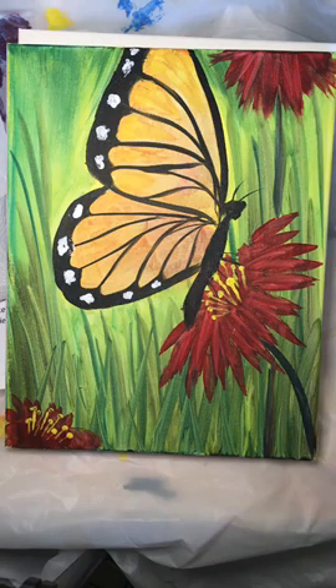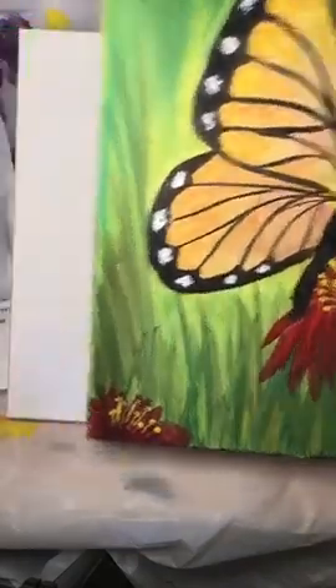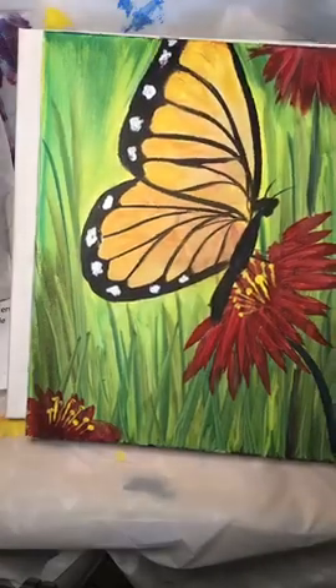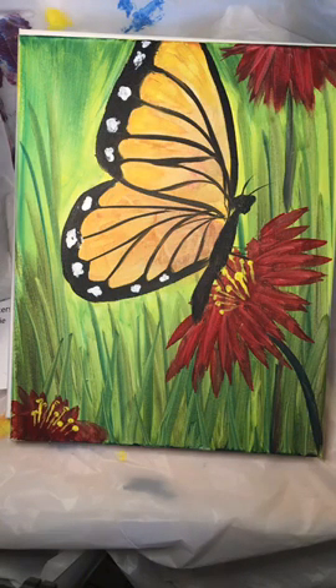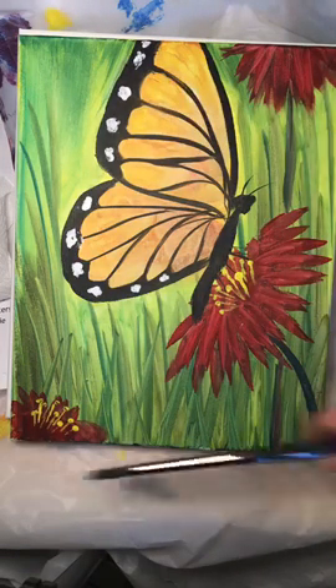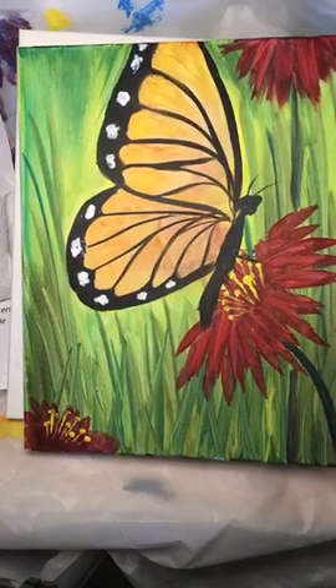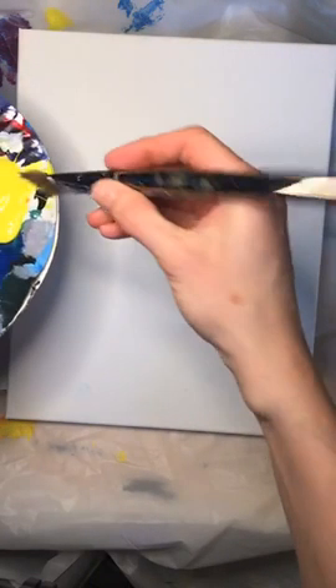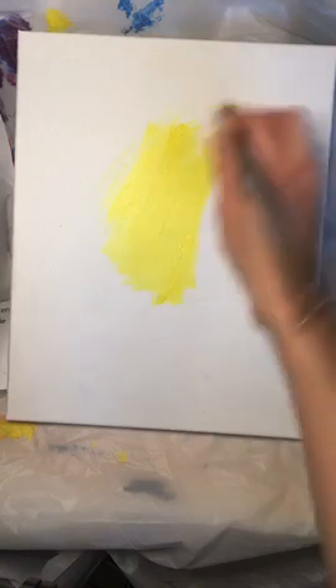Let's get started. I've got my canvas here and what we're going to do is give ourselves a base to start adding a wash. A wash is just a really watered-down color. Our base is just going to be yellow — underneath all of this butterfly, flowers, and everything is just a coat of yellow. We're going to start out nice and easy. It's kind of a nice therapy to just cover a canvas with some paint — we can't make mistakes now.